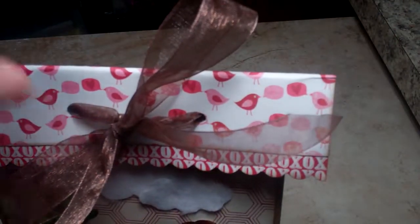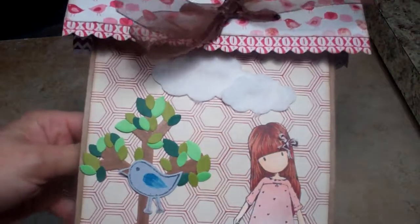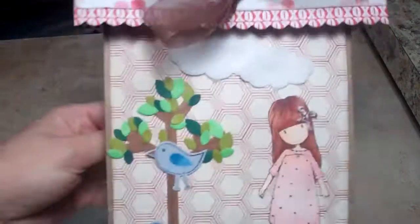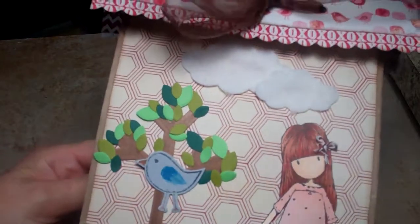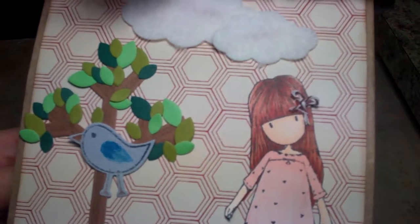I made this little lunch bag and decorated it — this wasn't part of the requirement — but for this month, for February, I'm going to say to make a little lunch bag or whatever kind of bag. I just covered it with some papers and stuck a little gorgeous girl image on it.